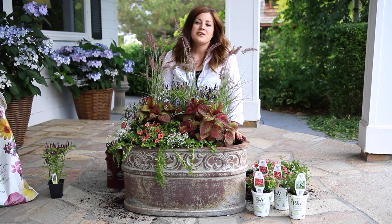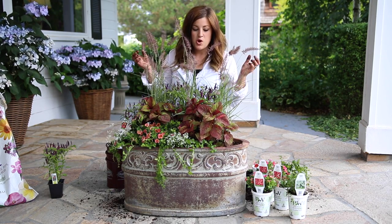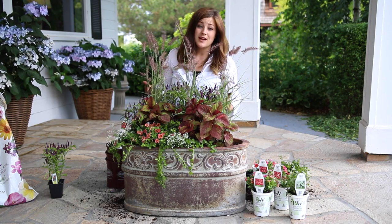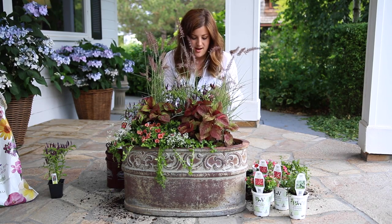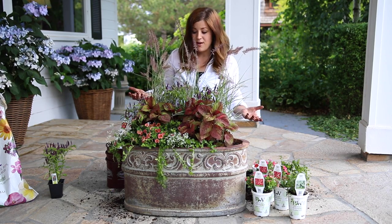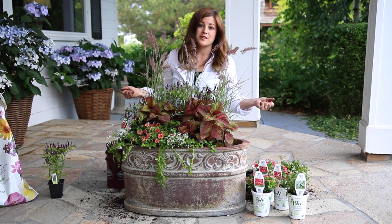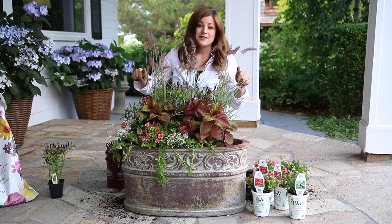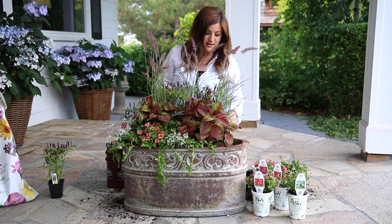For spring and fall arrangements, you can typically get away with putting together a whole bunch more stuff, because it's so cool that they don't grow as quickly as they do in the summertime. That's why I just cram them full in the spring and the fall and they do just great. When I do summer plantings, I always make sure that there's a lot more room. And right now it's only June, so the peppers and the extra Calibrachoas are going to be coming out as soon as we're done.